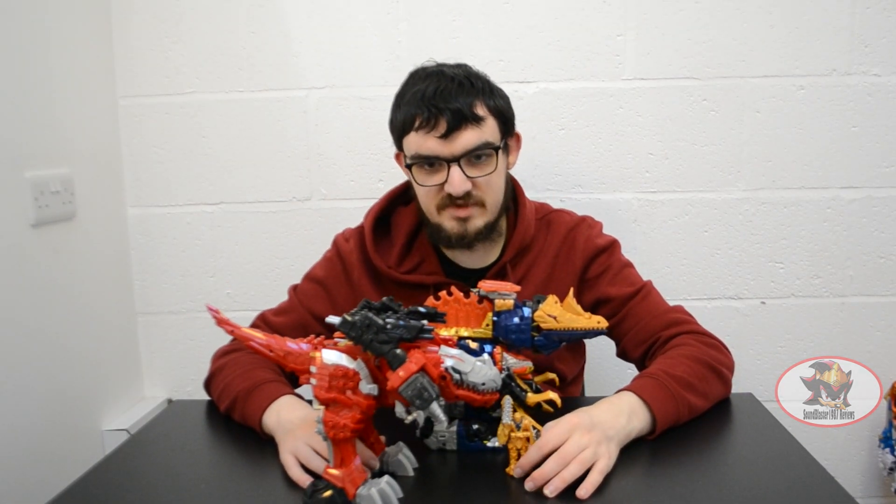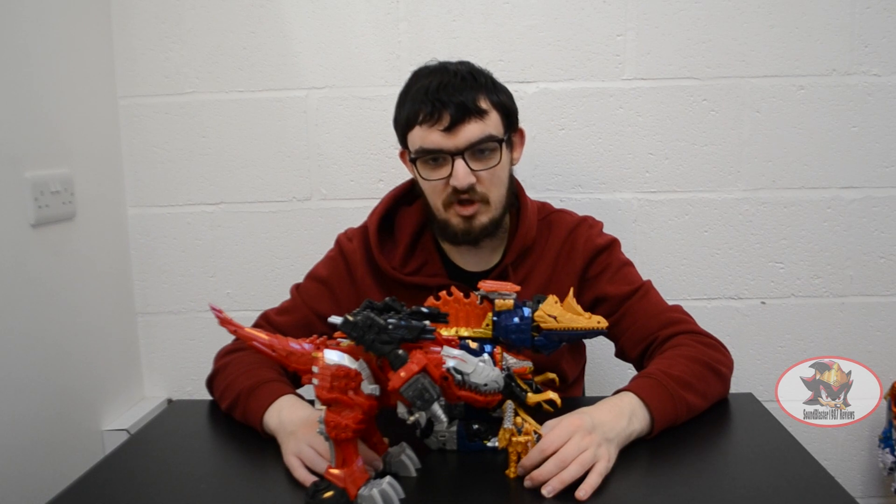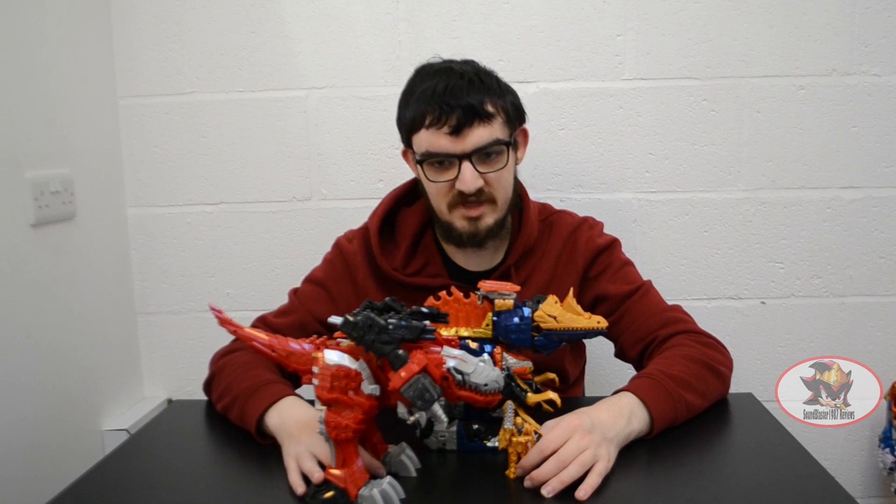That concludes my review. I've been Blaster1987. Join me next time when I'll be combining Spino Thunder and Team Amigo together to form Gigant Kishiryu-Oh. Till then, till all are one, and may the power protect you. Always.